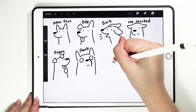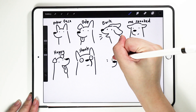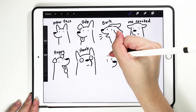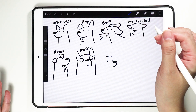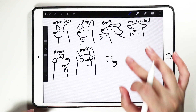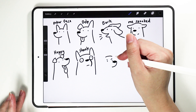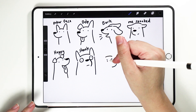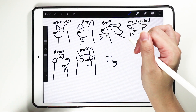To draw an angry doggo, it's the same thing — just give the eyes eyebrows. Dogs don't have eyebrows, though some of them look like they might, like the Pinschers or the Doberman. But because we are drawing a cartoon comic version of a dog, you can always add eyebrows to exaggerate their expressions.